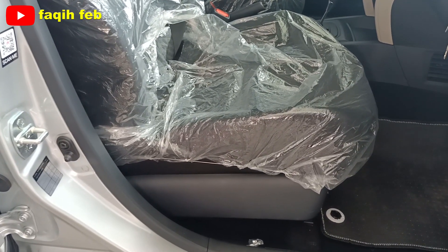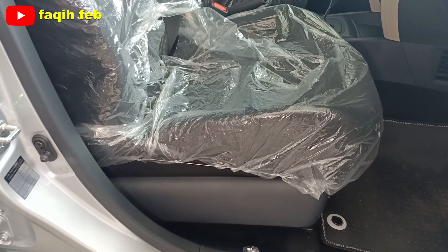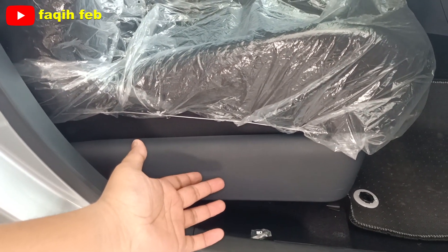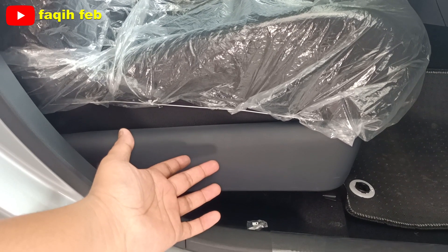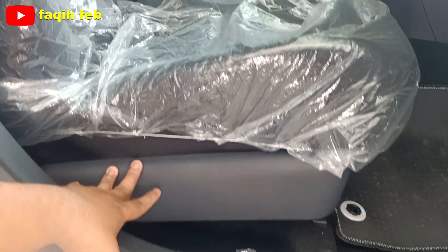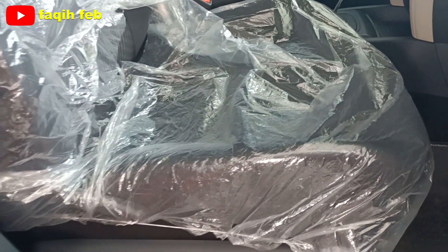Untuk jok pengemudi di sini belum ada pengatur ketinggiannya. Berbeda dengan varian tipe R yang sudah ada pengatur ketinggiannya. Karena ini varian tipe X, belum ada. Hanya untuk pengaturan sliding dan reclining.